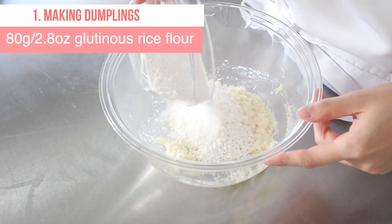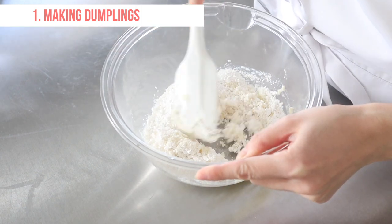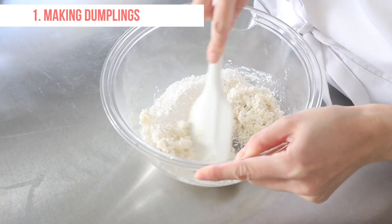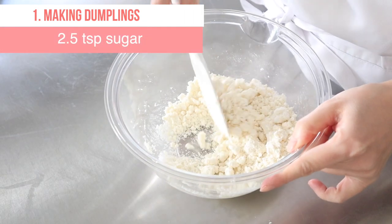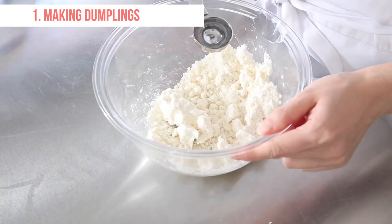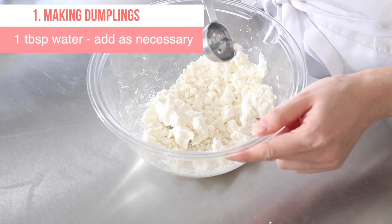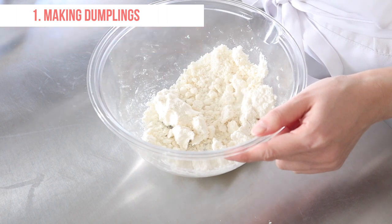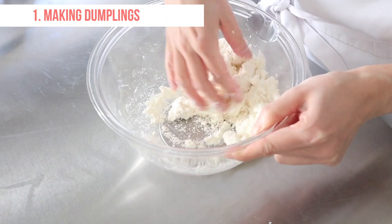Combine glutinous rice flour. Add sugar. Add a tablespoon of water and mix well until it makes a smooth dough. Please adjust the amount of water you add too.